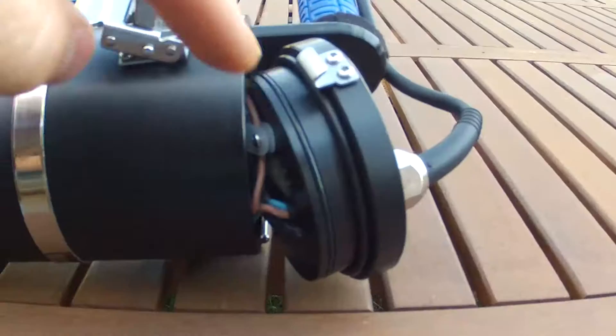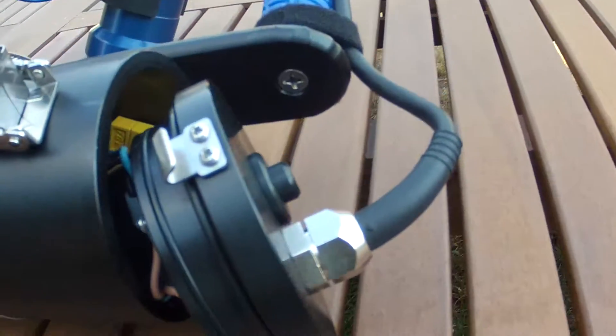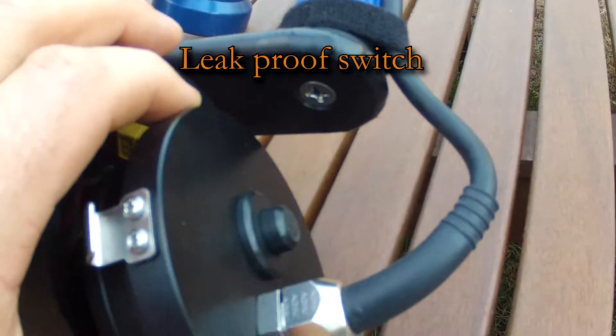To ensure the light stays dry, it features two o-rings on the lid. The switch uses a magnet, so there's no holes that can leak and no rubber parts that can become cut or perish.